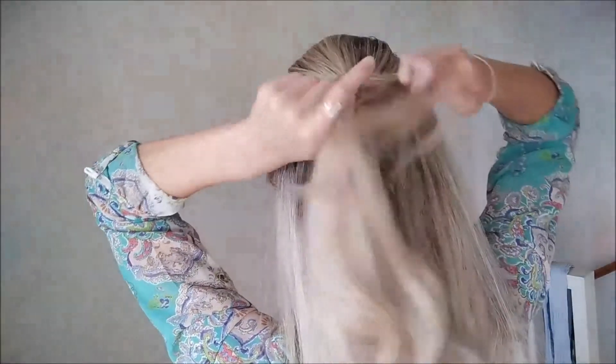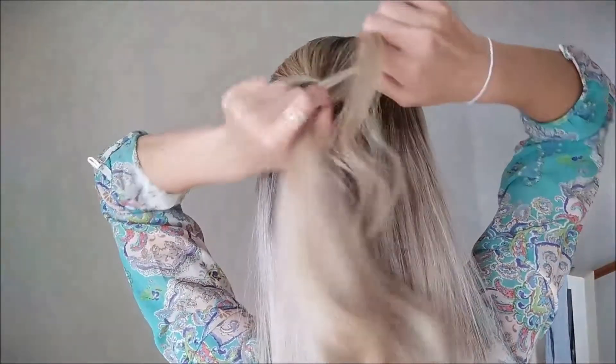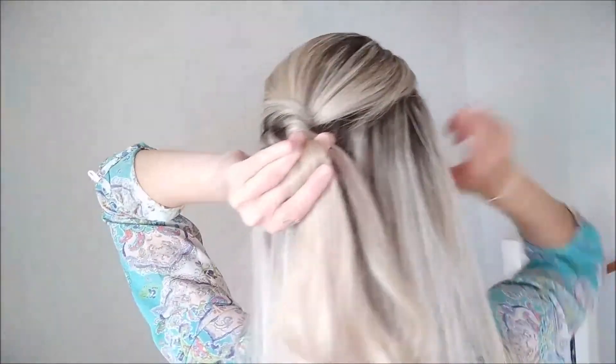You're going to twist that strand around the middle piece twice. Try to get it a little bit tight. So you twist it twice, and then you're holding it like this.